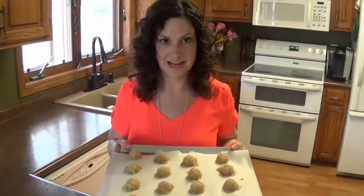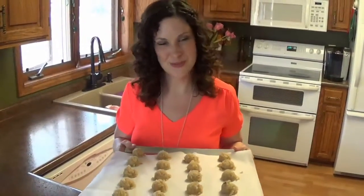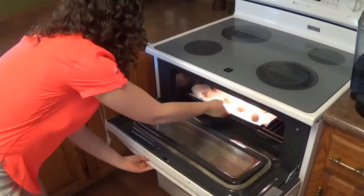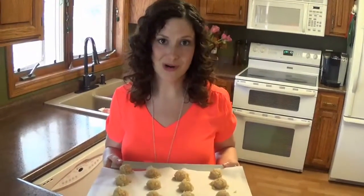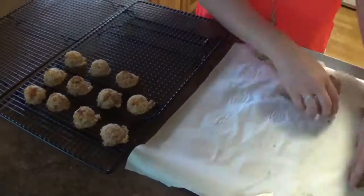Now that I've lined my sheet with these beautiful cookies, I'm going to put them in the oven at 350 degrees for about 20 minutes. We'll take them out when they're nice and golden brown. They've gotten nice and golden brown, so we're going to let them sit and cool for about 10 to 15 minutes.